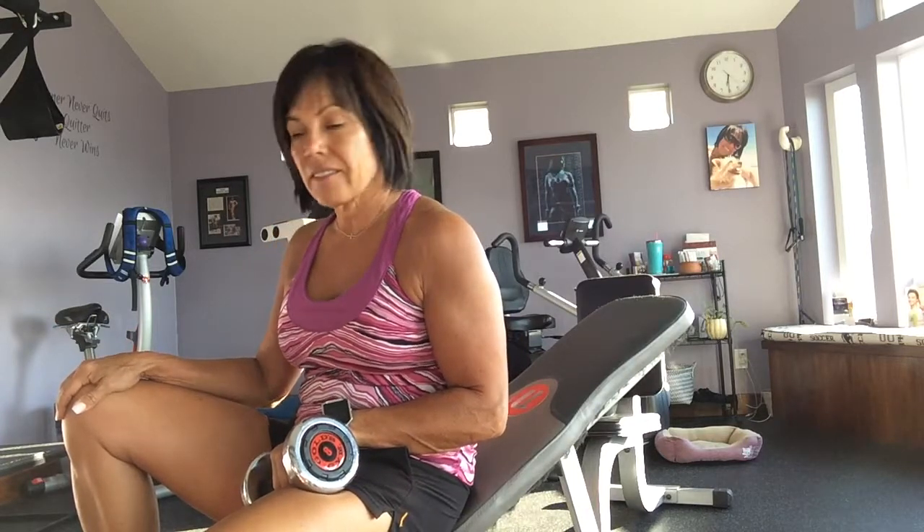Hi everyone, how are you doing today? It's day two of our shred. I'm going over this week how to do proper form on pretty typical exercises. I hope you'll pick up a few tips.